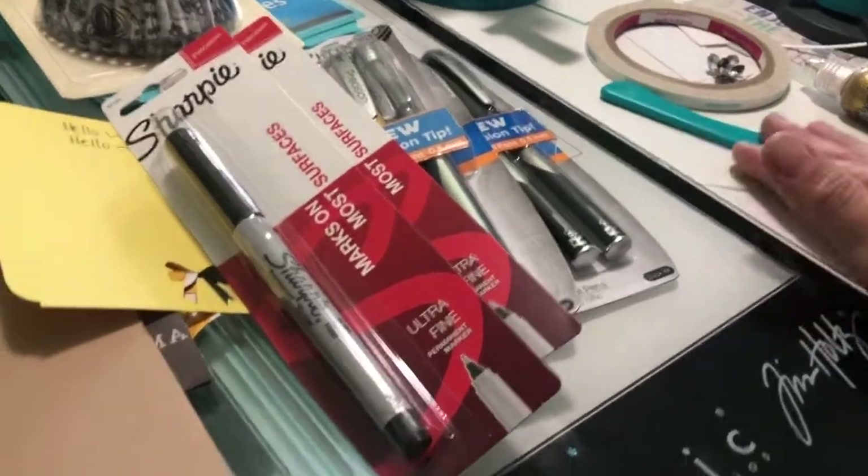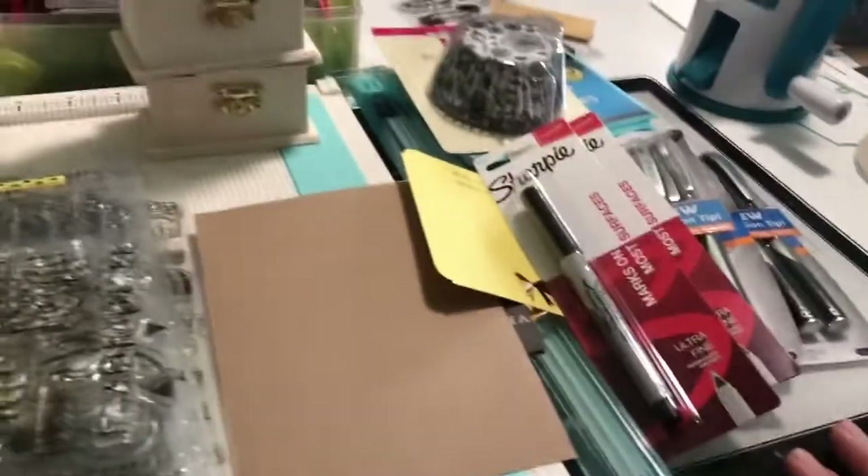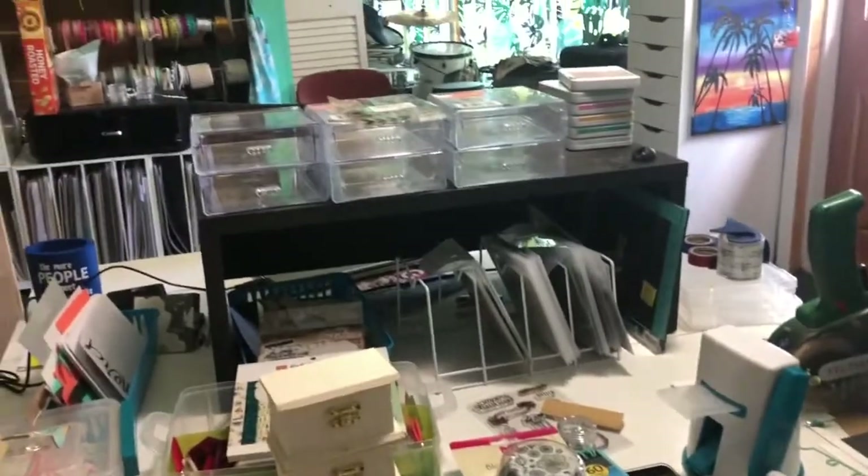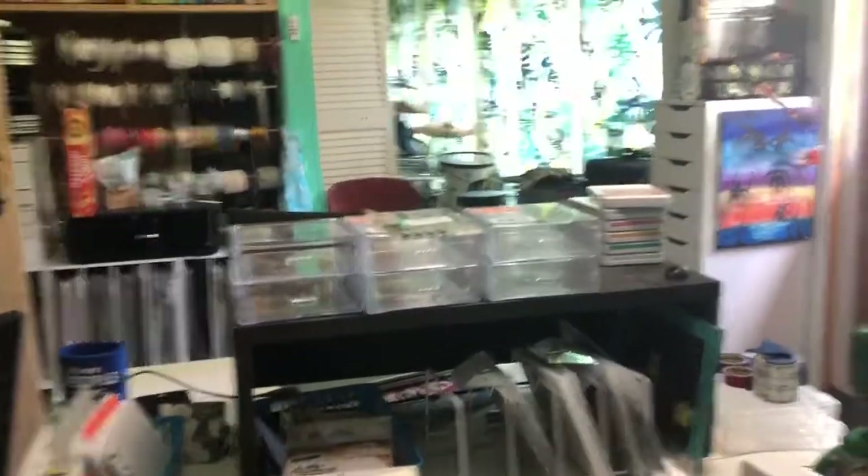And what else did I get from the Dollar Tree? I think that's it — I didn't get anything else. So I think I did pretty well. And this mess, yeah, it's going to be taken care of.